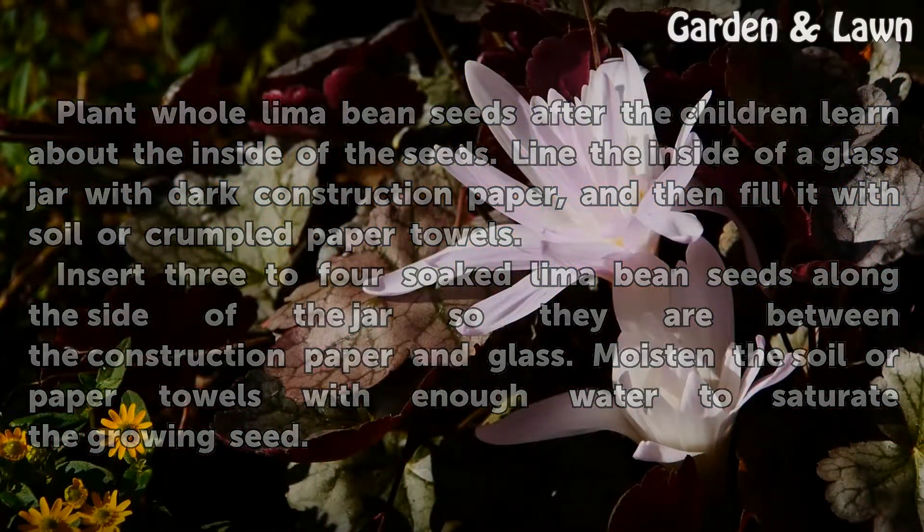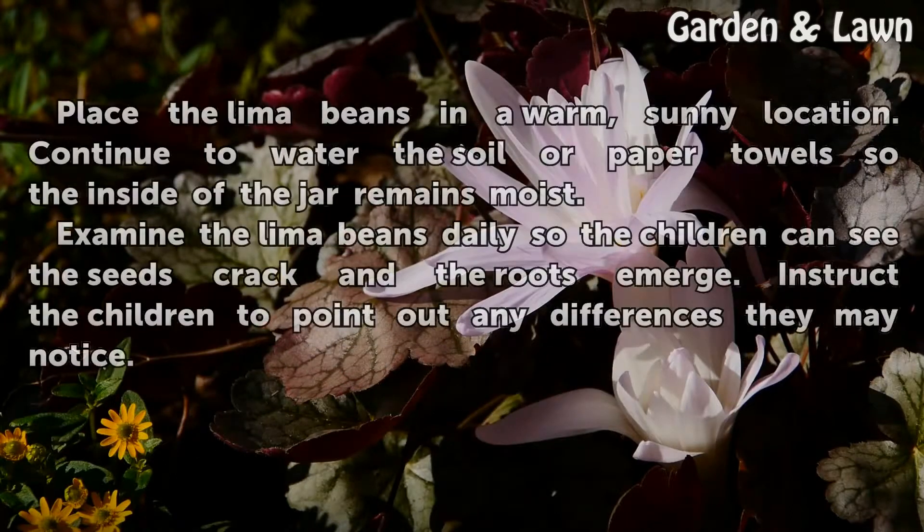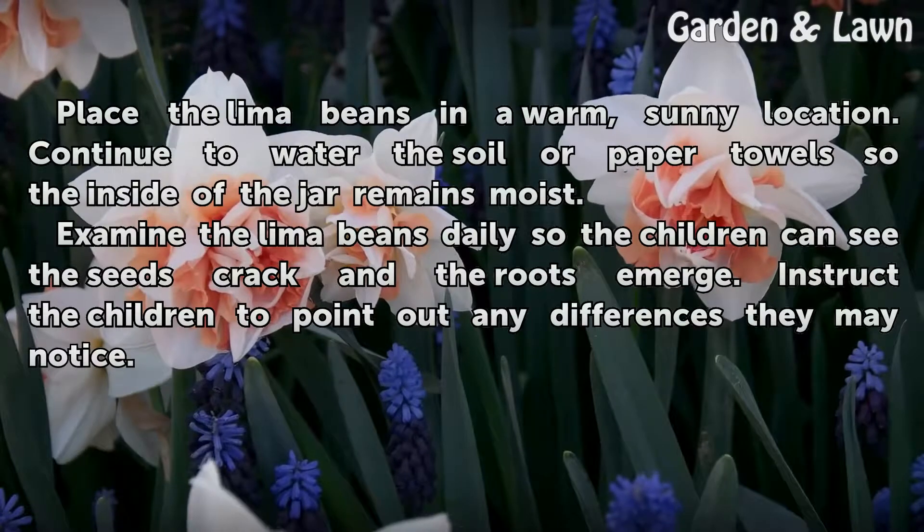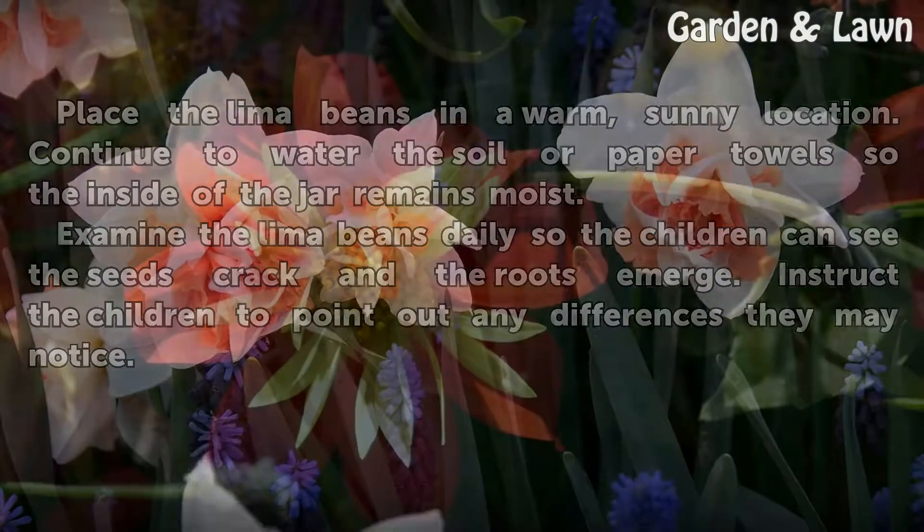Moisten the soil or paper towels with enough water to saturate the growing seeds. Place the lima beans in a warm, sunny location. Continue to water the soil or paper towels so the inside of the jar remains moist. Examine the lima beans daily so the children can see the seeds crack and the roots emerge, and instruct them to point out any differences they notice.